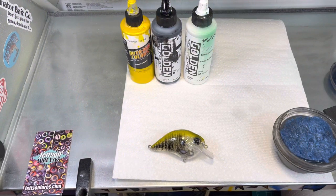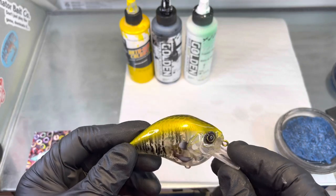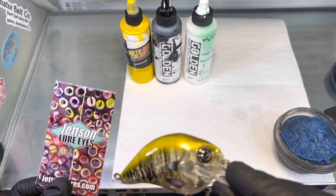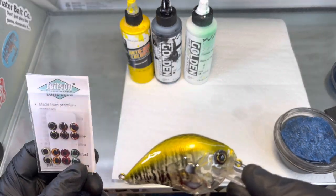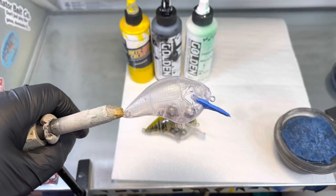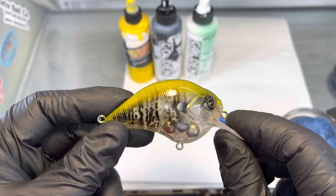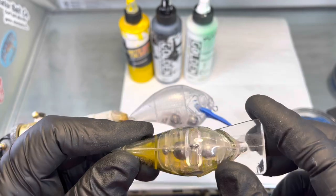Alright, we are back in the booth this evening. What we got on the menu tonight is we're going to do a transparent iridescent yellow sunfish in black and iridescent yellow with some custom Jetson Eyes — these things are fire, they are nice, so go check them out at JetsonLures.com. We're going to do this on a Magnum S-Crank blank from Alternative Lures, in iridescent yellow and black with fins and an ear, leaving the rest transparent.